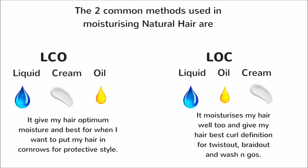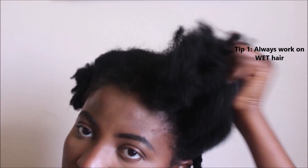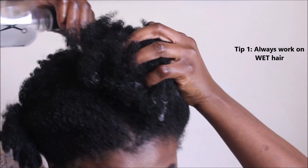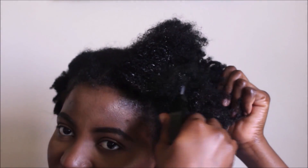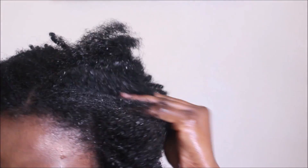I use the LOC method most of the time for my twist-out, braid-out, and wash-and-gos because I love my coils to be defined so I can wear it for at least two weeks. The first thing I do when moisturizing and detangling my hair is apply warm water, which will be my first liquid. I'll be spraying that water all over my hair — what the water does is break that dryness and prepare my hair for the other products I'll be applying.